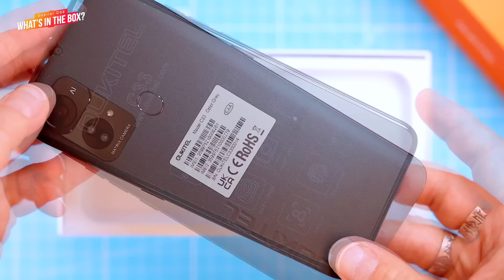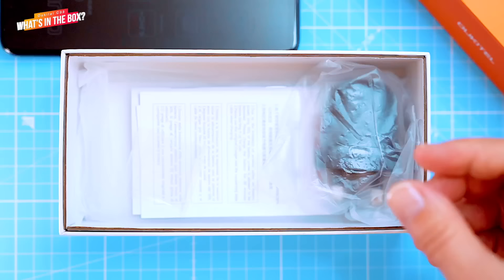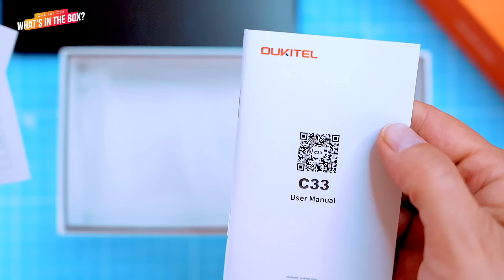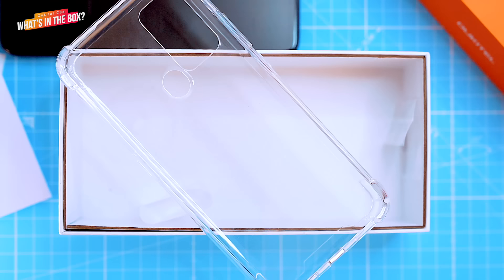Inside you'll find the phone itself, a USB-C to USB-A charging cable, and a standard 10W charger — it's the UK version but it comes with the charger relevant to the country you buy it in. There's also safety certificates, a warranty card, user manuals and a dedicated transparent vinyl protective case. I think that's everything you need to get started, so let's take a closer look at the phone.